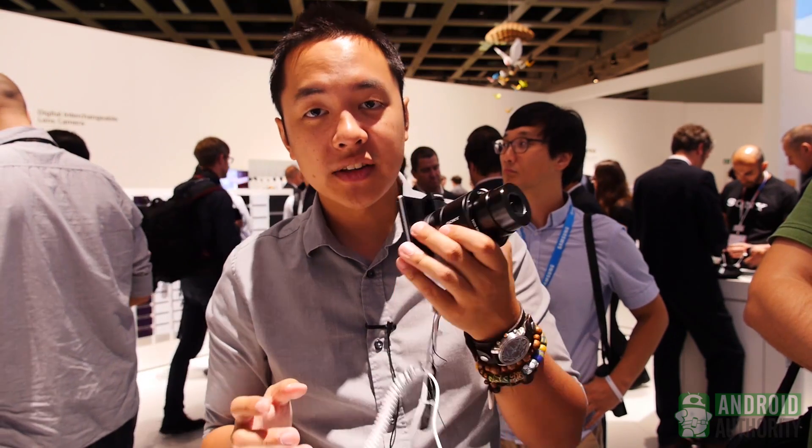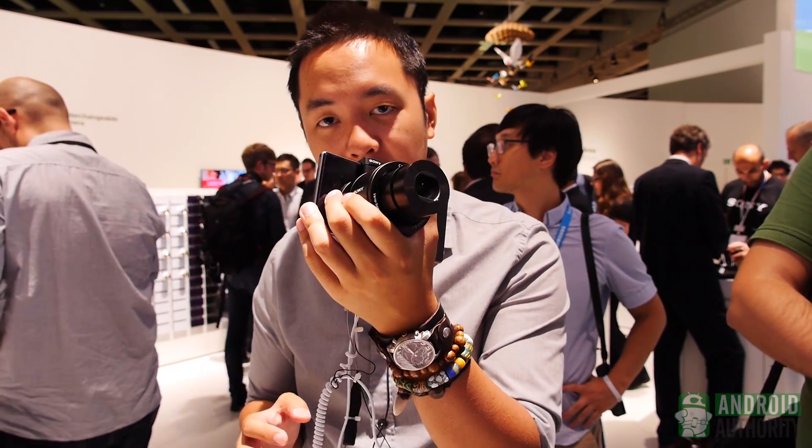For now, stay tuned to Android Authority — we're live here at IFA in Berlin at the Sony booth, taking a look at the Sony QX lenses.